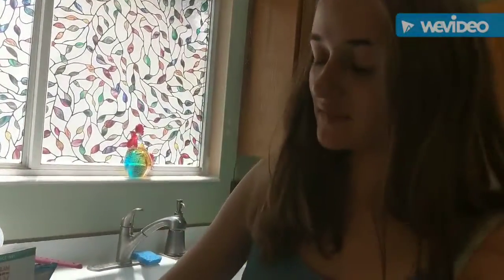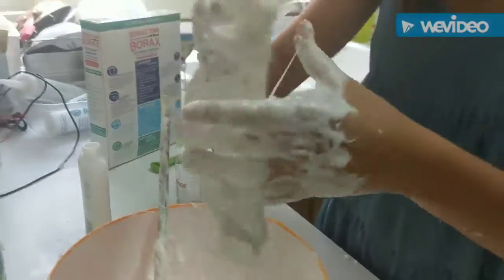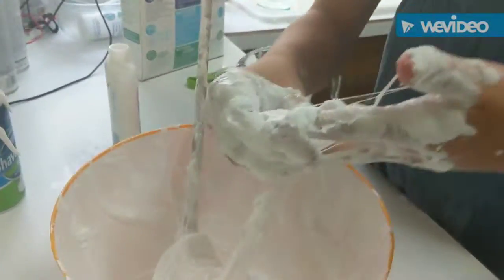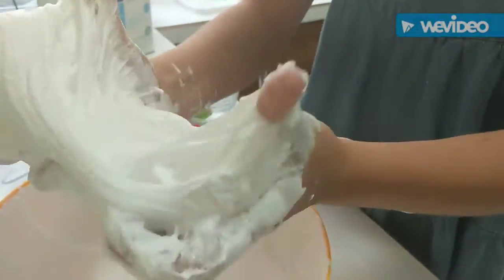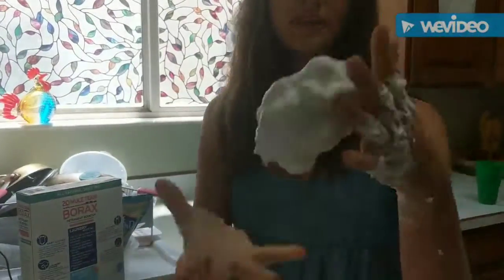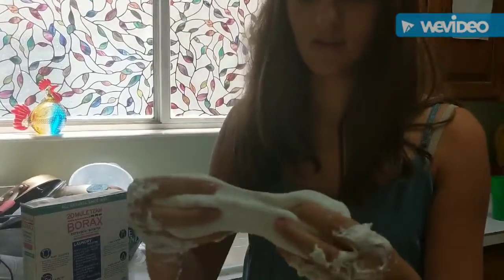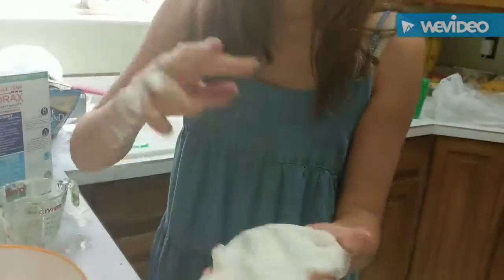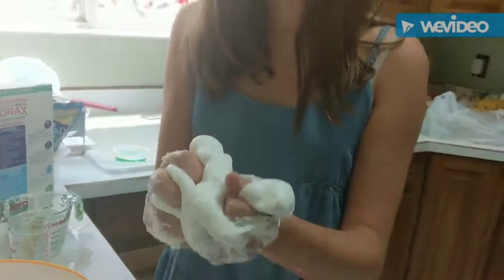After adding a lot more borax and a little bit more shaving cream, we've gotten it to a more slimy consistency. It's actually starting to come off of our hands now — it's great. Look at this! This is some great fluffy slime. We dumped in a lot more borax and we got this nice ball of slime — finally! It's got that nice fluffy slime texture.